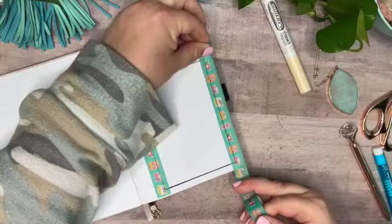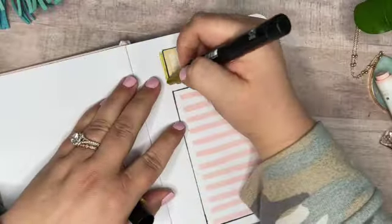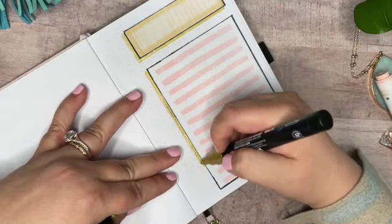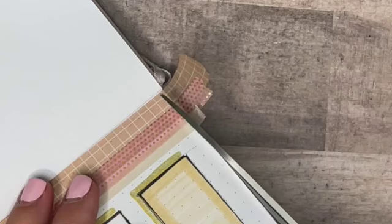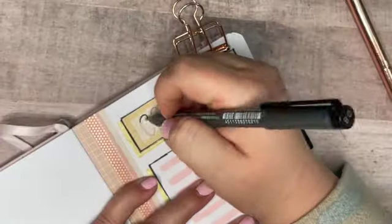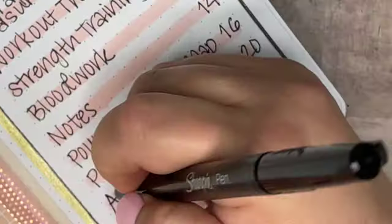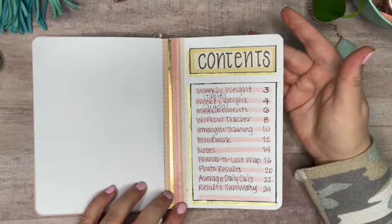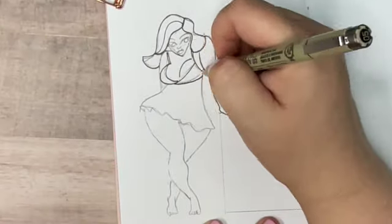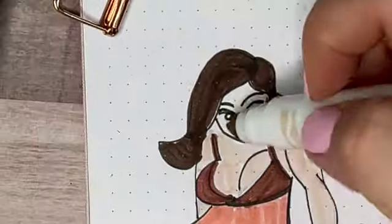If you've seen my previous fitness journal video, you'll recognize some of these spreads as covering a lot of the same information. I have managed to tweak a lot of them to change up small details that I think will make them function even better this time. If you haven't seen it, I have it linked above. I'm happy to share that I was able to lose about 25 pounds during the time I used that notebook, so it was a success. I didn't quite hit my goal of losing 50 pounds, but 25 pounds is a great achievement and I'm very happy with how the record keeping worked out in the bullet journal.